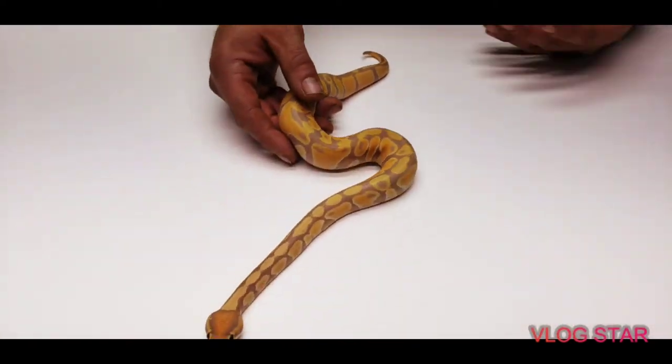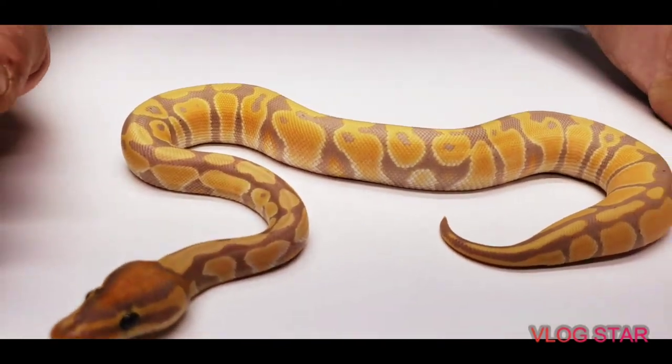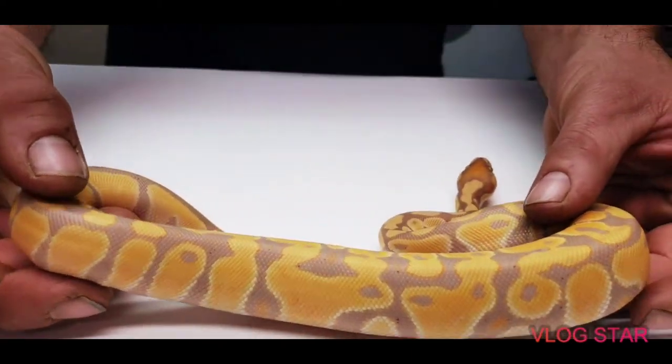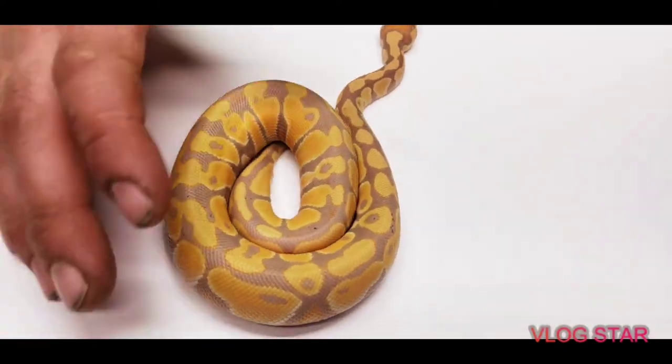We're going to show you some. This one could be coral glow or banana. I have my coral glow leopard clown, my black pastel banana woma, and I had an albino banana from Gary De Meyer that bred one clutch. I will say this one is a coral glow — possible enchi, but I don't see the enchi in it. Beautiful. She — or he, sorry — is 100% het clown, 50% het albino. So this is what just a coral glow looks like.